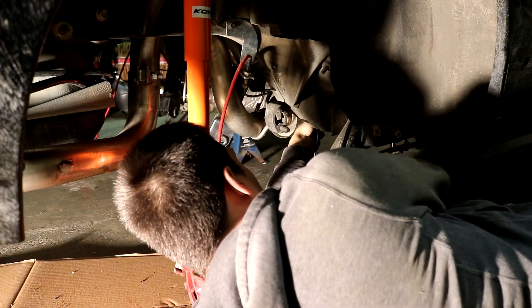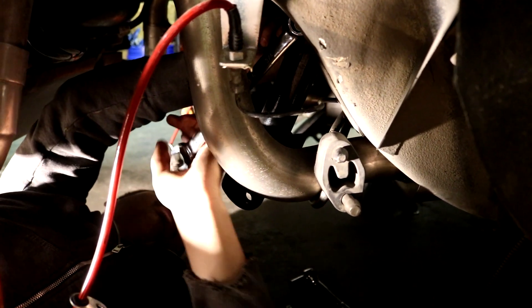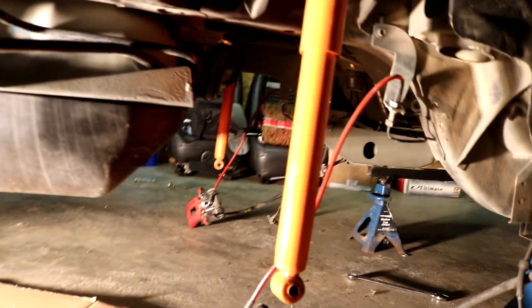Borla exhaust — what are you doing, Kyle? I'm pulling off the A-arms because you bought new ones, and then we can pull the exhaust off because you're not gonna reuse that. It's being sold, and then these shocks can go. Getting rid of the exhaust first. Nice bare rear end. Take the shocks off.